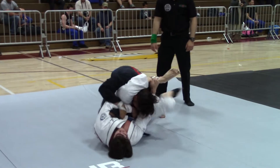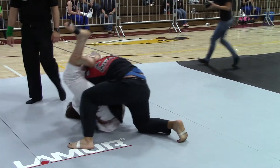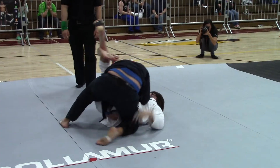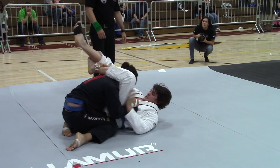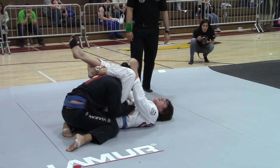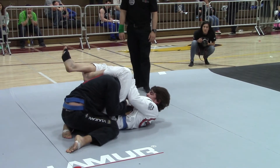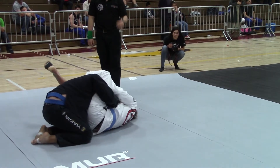Posture up, Matt. Posture up. Come on, straighten your back. Look up. Look up. Matt, you got to look up. Get your knees under him. Look up. Get your knees under him, Matt. Come on, look up.